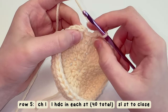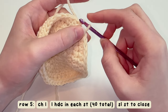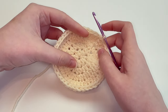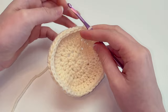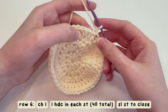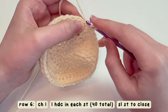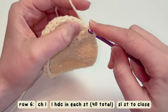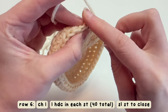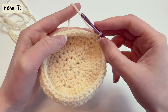Now that we've done 40 stitches, insert your hook under that first chain and do a slip stitch. As you can see it's starting to curve in, and that is what we want. For row six, chain one and again just half double crochet in each stitch around — this project is super easy for beginners. Once you get to the end of the row, insert your hook under the first stitch and slip stitch it together.